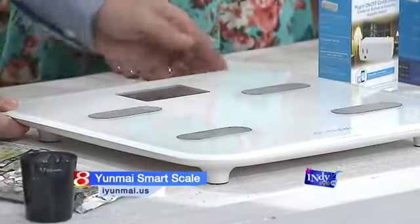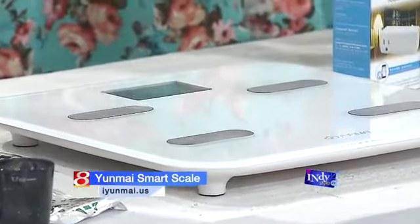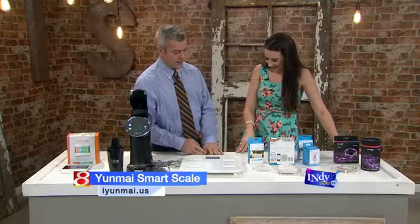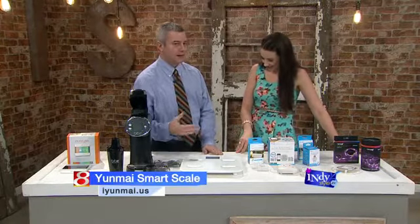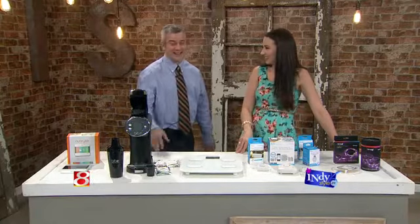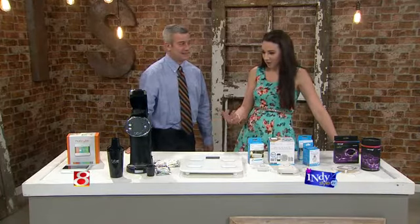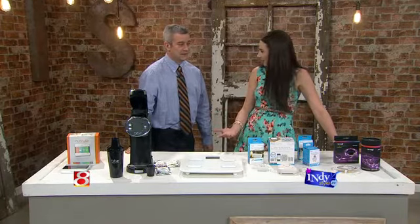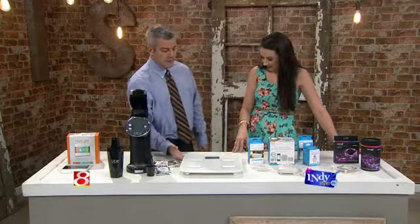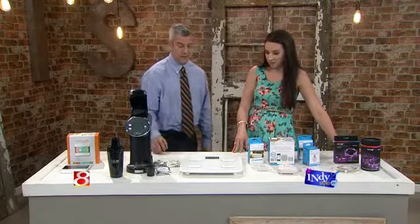Have you tried it? Yeah. Body age — did it give you an appropriate age? I think so. It takes the rest of the information and compiles it, and that's how you get the body age. It's $70. If you really want to hold yourself accountable and keep track of all this stuff, there you go. I've seen scales like this that don't do half this for twice the price.